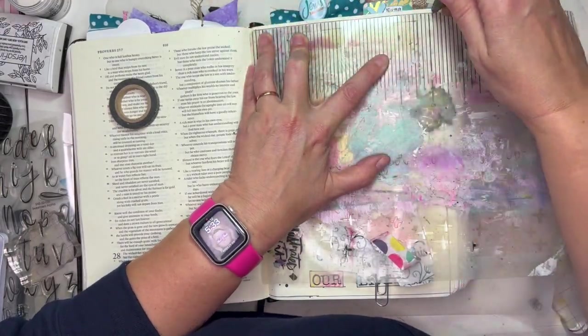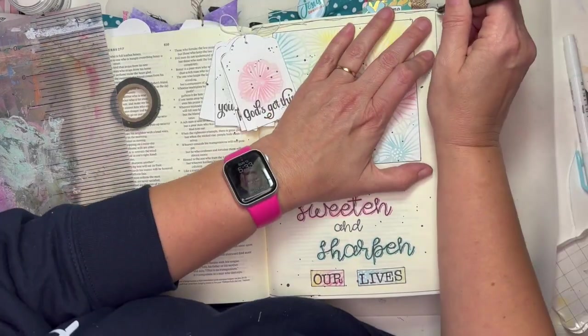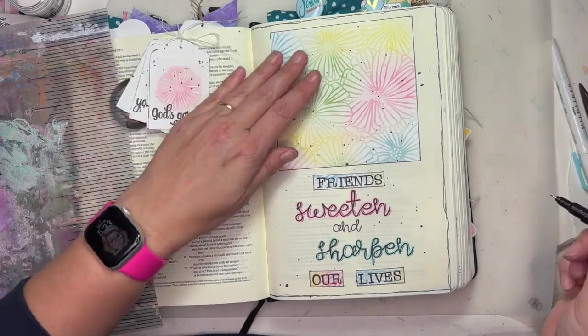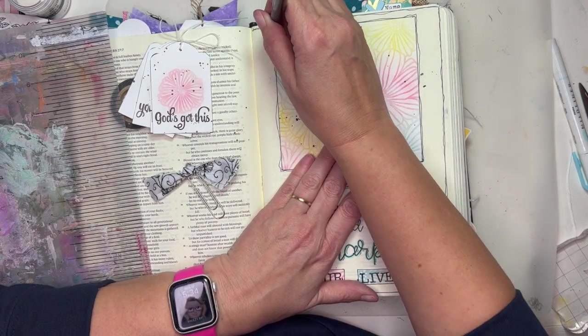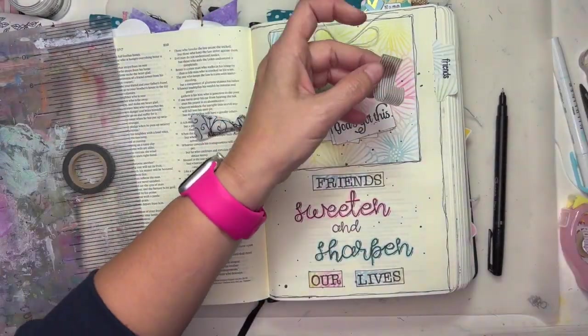Now I'm using my Bible mat — just a straight edge — to give a line along the edges of my page. And then I'm coming back and giving a perfectly imperfect line, kind of a squiggly, scraggly line around it, and it gives it more of an organic look.